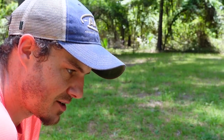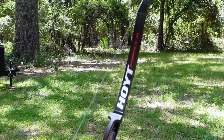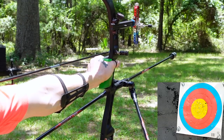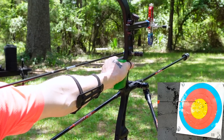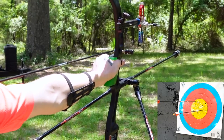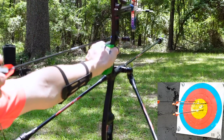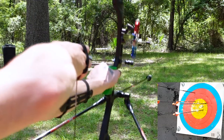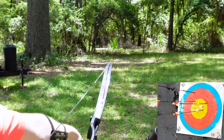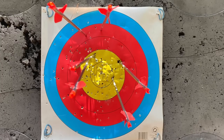We're back with a fresh set of six arrows. I'll do the same thing — torque three to the right, torque three to the left — and I'll give you a better closer-up view so you can see the difference in the grip. Torquing to the right, to the right, to the right. Now three to the left.